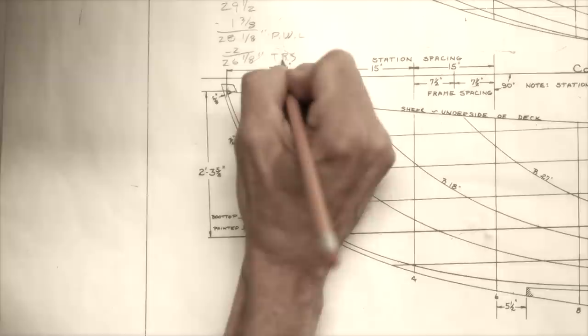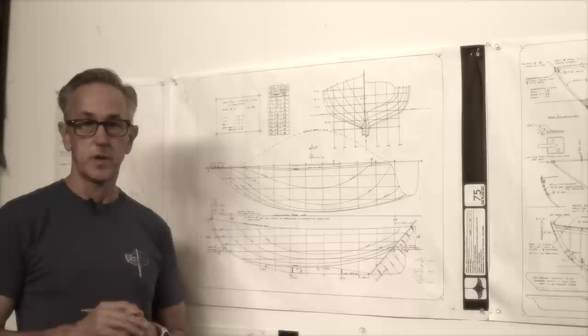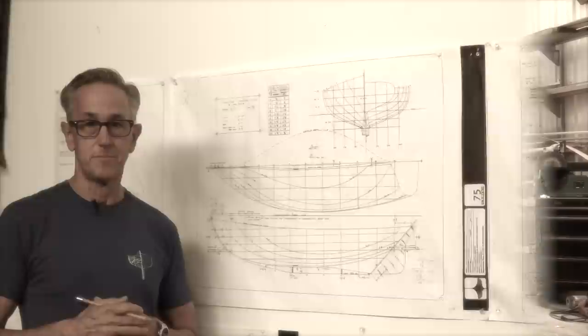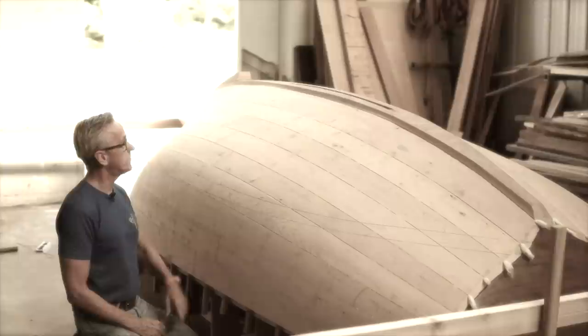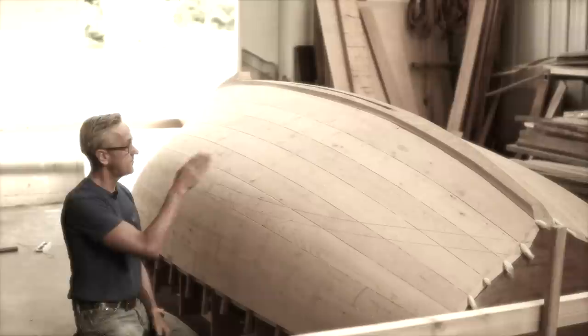Now that we have those dimensions established for the stem and stern, we can now lay them out. My preferred method is using a string and batten. Now that I've got the starboard side done, I'll do the very same thing over on the port side. In the meantime, I need to move quite a bit of material and some machinery in order to make my batten boards fit all the way over.